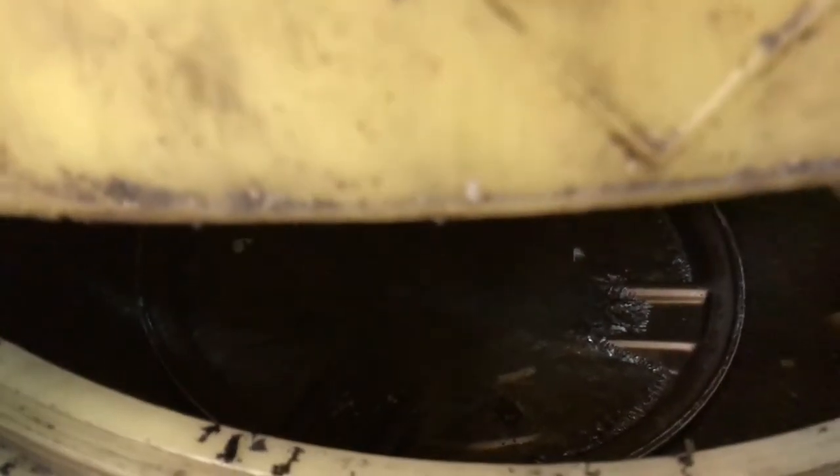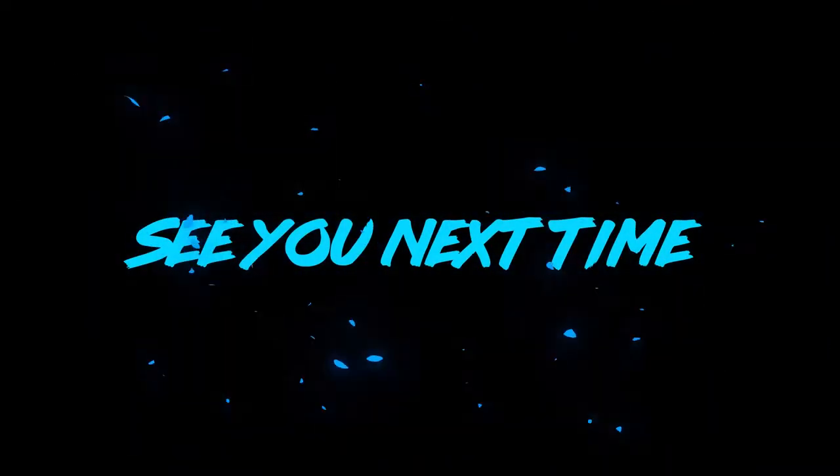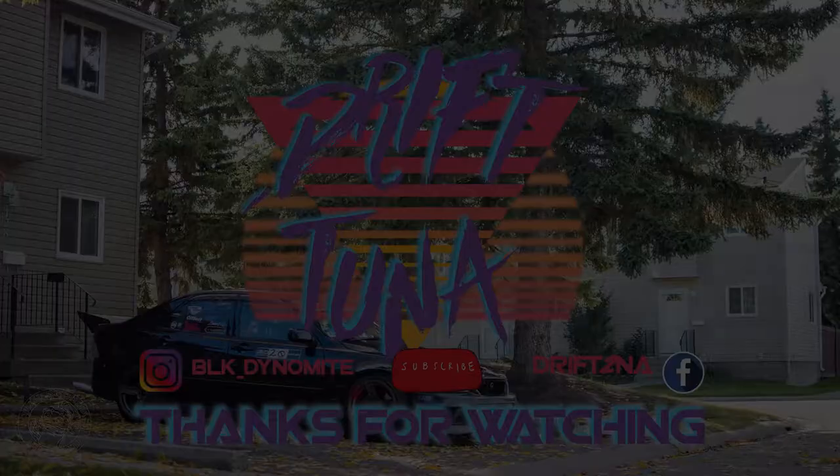We've got a special surprise in here. Let's take a quick peek and see what we have. What are those?